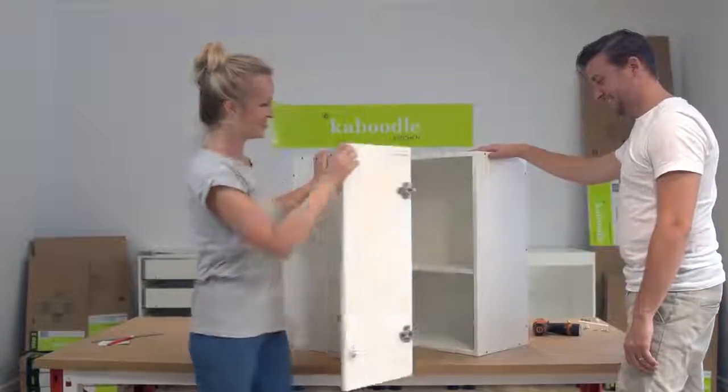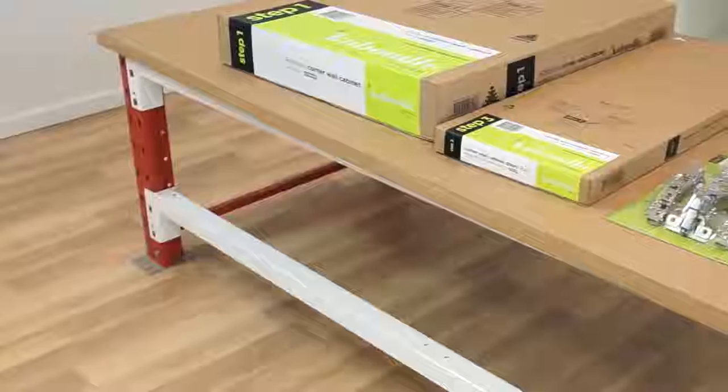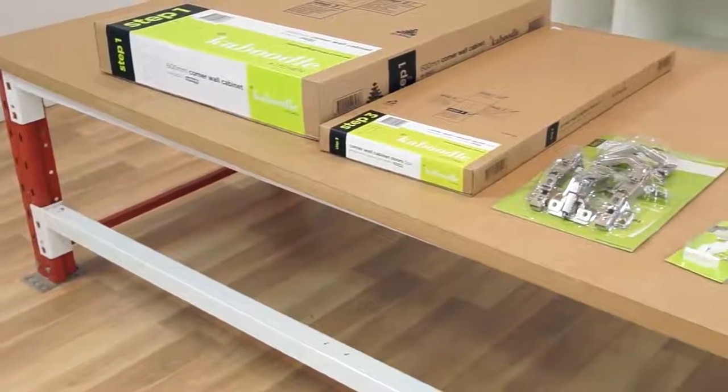In this video we'll demonstrate how to install a corner wall cabinet with a corner cabinet hinge and roller door catch.